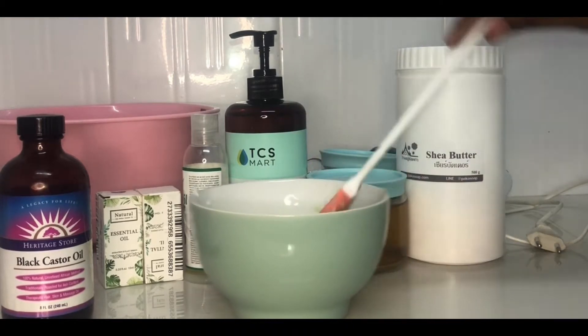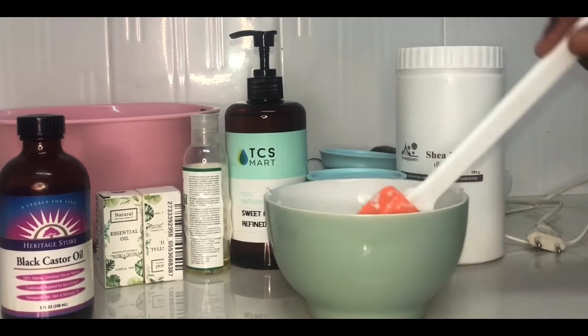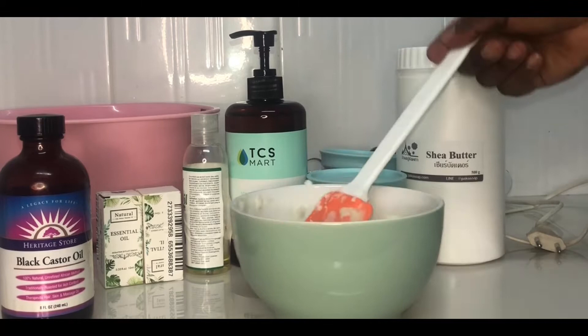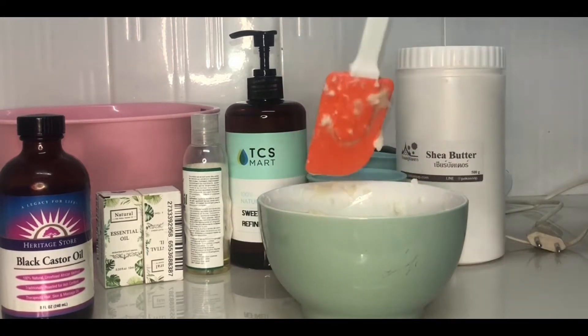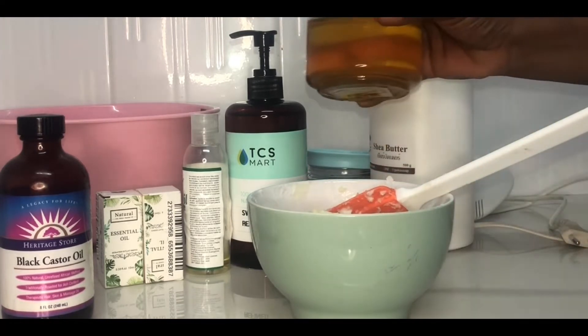These are the ingredients in my bowl: we have the mango butter, the avocado butter, the shea butter, and the cocoa butter. These butters help moisturize your body, give you a good skin tone, exfoliate your skin, and make your body radiant.